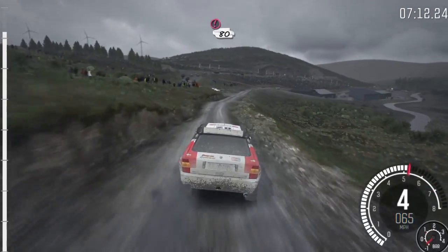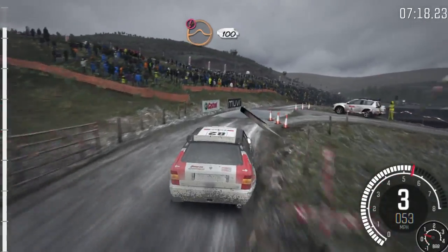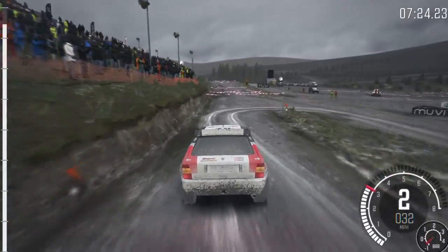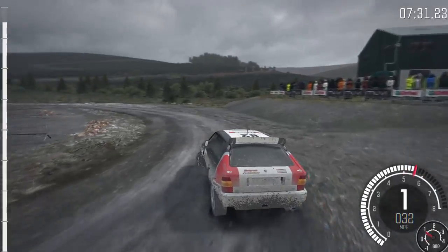Portion slowing, 80, over crest, right 5, through gate, water splash. Portion keep mid over jump, 100, down, braking, turn of queue right, to left 1, long, open 2, long, 60.